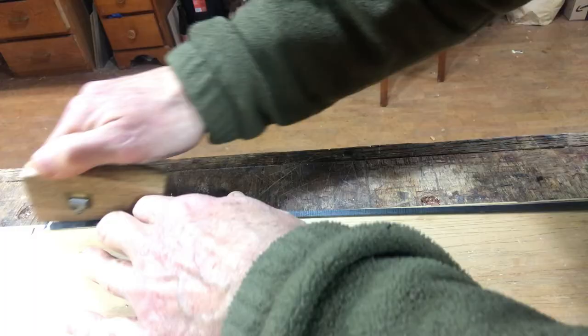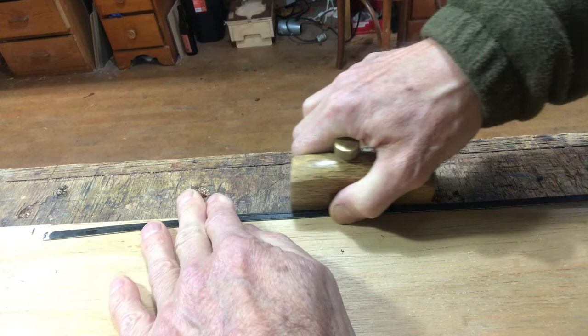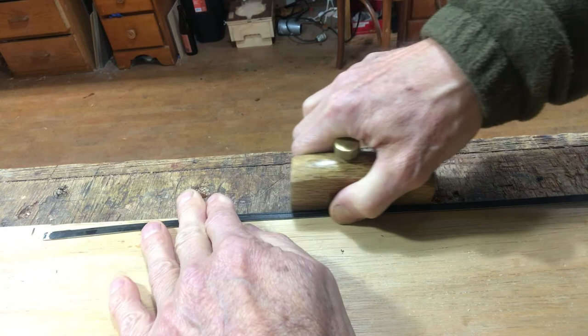The final step in the process is to cut little 2mm strips off of the laminate. For that I'm using my Japanese mortise gauge. It's a little difficult to get the cut started, but once you get going it goes pretty easily. And there it is — more than enough purfling for one violin.